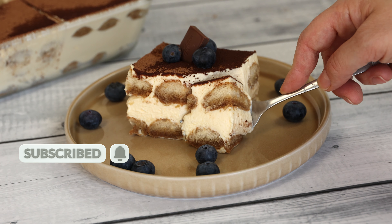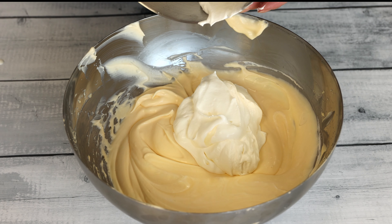Whip the cold heavy cream in another bowl until medium stiff peaks form. Gently fold the whipped cream into the mascarpone mixture until fully combined, creating a light and fluffy texture.